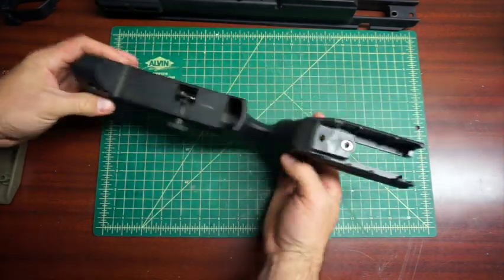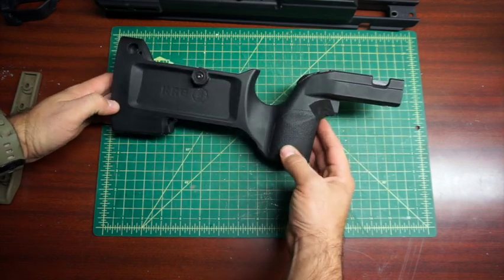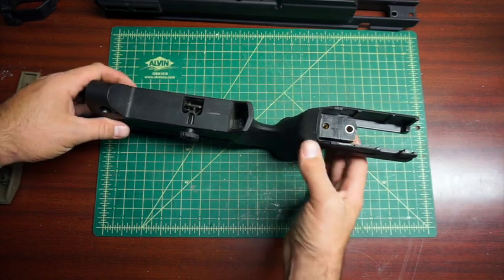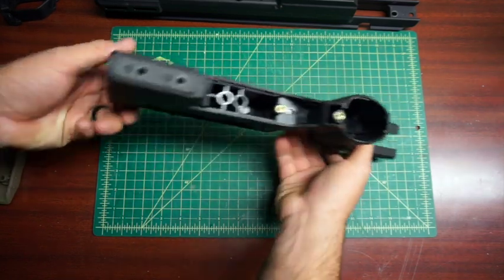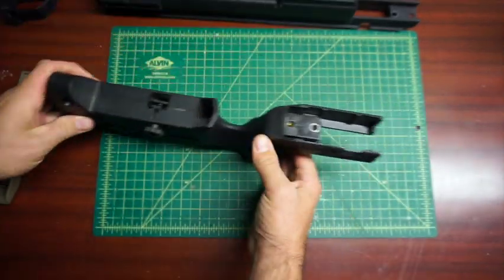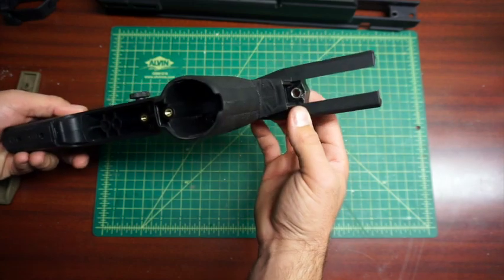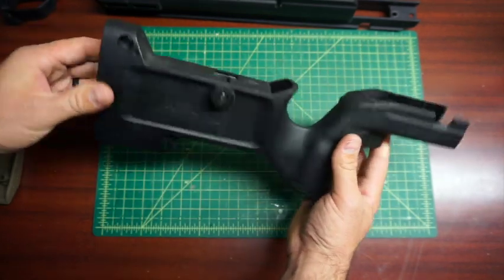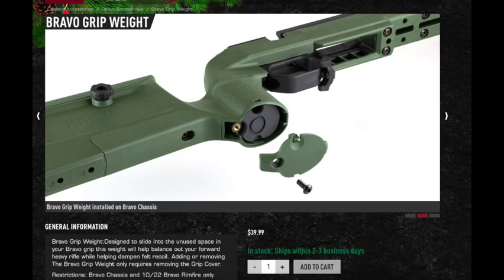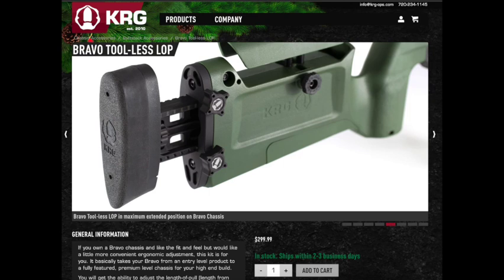This is the Bravo buttstock. A friend asked me what it was made out of — he was thinking about making a wooden version and wondered if there was aluminum inside. From the best I can tell, it is just all injection molded polymer with brass inserts and what looks like a steel sleeve as well. They do make different weights that fit in the grip, and then they also have a tool-less length of pull adjustment and a couple of different options for the buttstock.